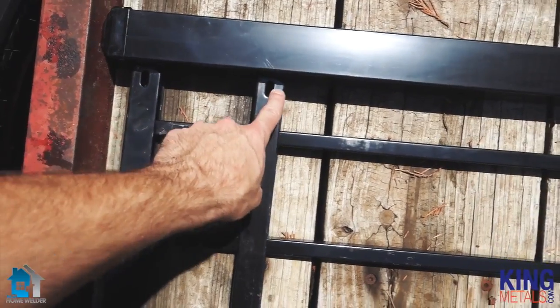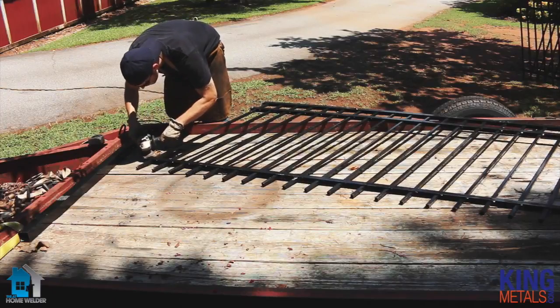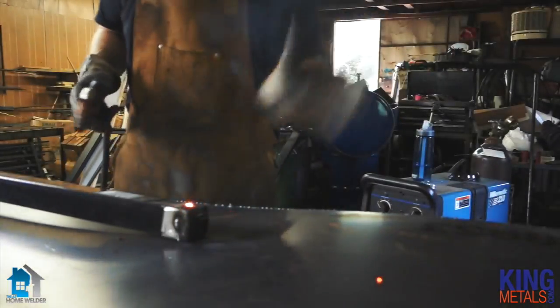The first thing we're going to do is find out where all our welding joints are going to be and grind off that coating. We went ahead and ground off all of the coating from all the places where we're going to do some welding, cut all the posts to the length they needed to be, and also welded the caps onto the posts. Now all we have to do is start welding this thing together.